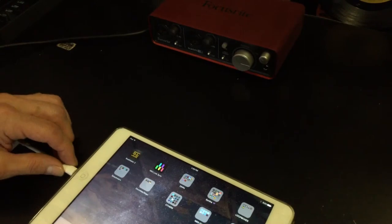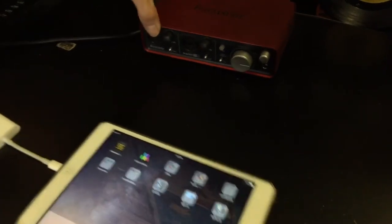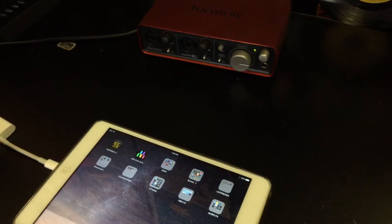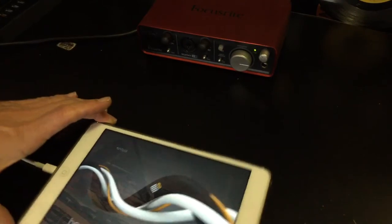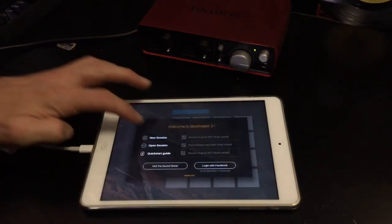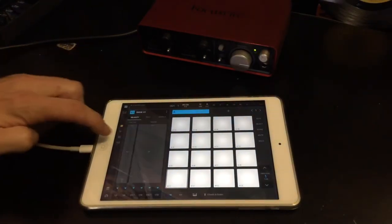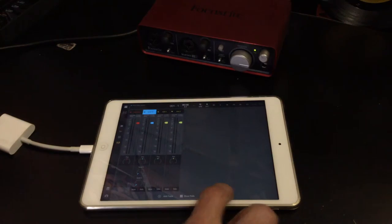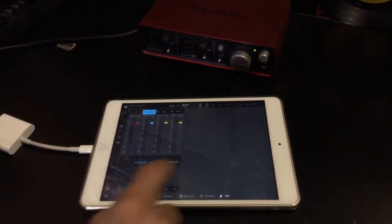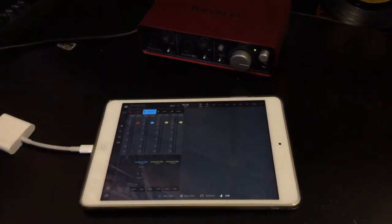We'll go ahead and plug this into our iPad Mini 2, and we'll wait for a light to come on on the front of the Focusrite here — it shows that it's connected. We're going to open BeatMaker 3, start a new session, and go to the mixer, click on the ins and outs, and you'll see that we have our Scarlett assigned and connected.